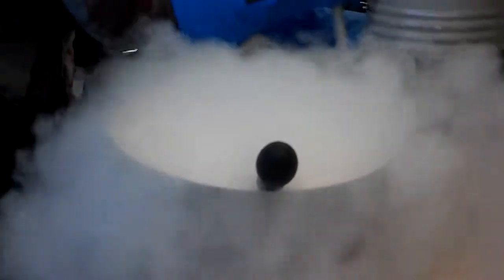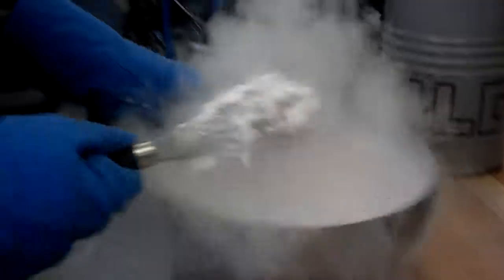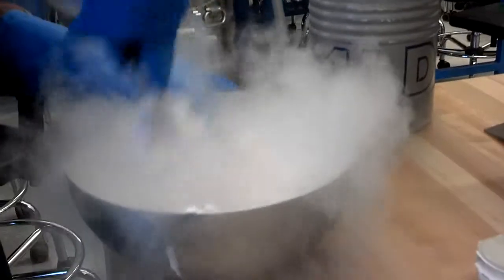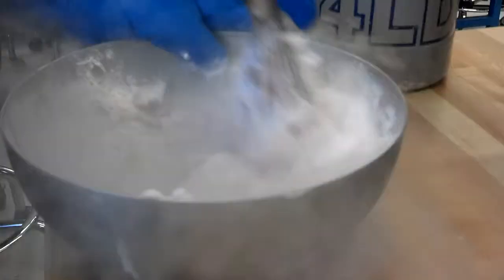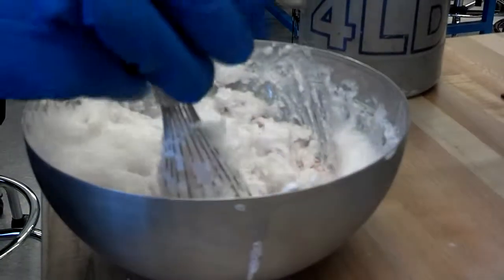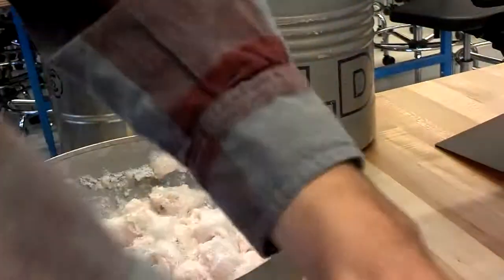Whoa, that definitely made a difference. Whoa, whoa. That's going to be like a rock. That actually worked. Oh my god. Jeez, that worked really well. You're getting ice cream on the... Alright. That probably blows down.